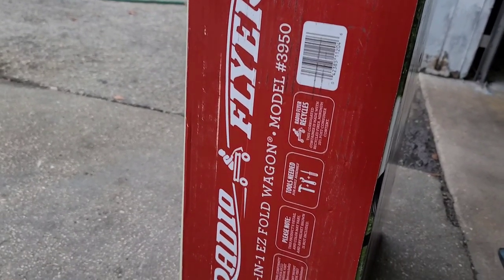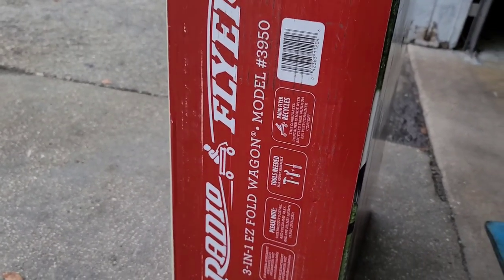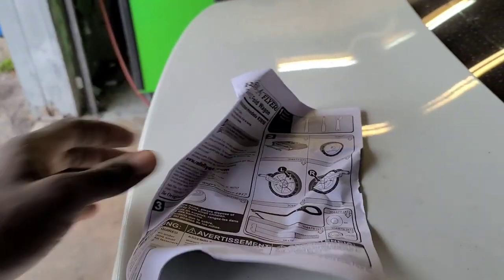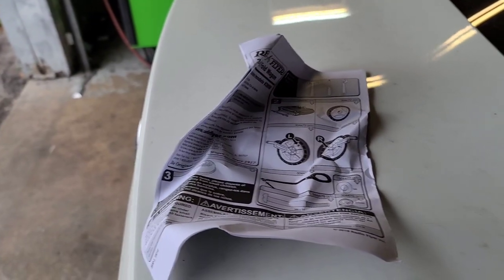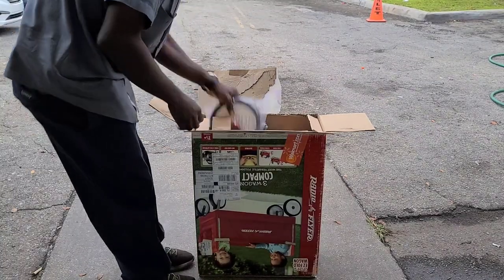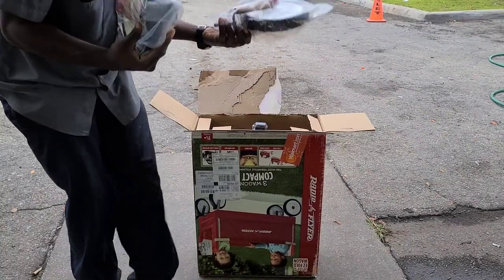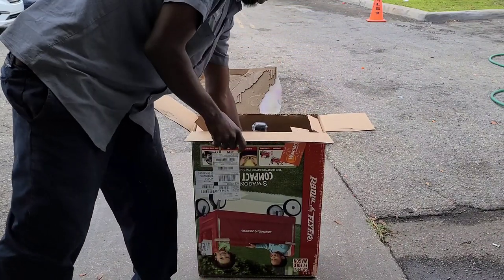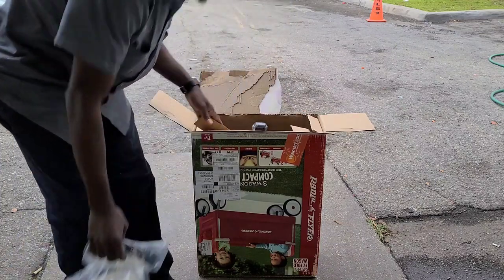Alright, let's see what we get in the box. We got the instructions right here that we're gonna use. Let's see what's in the box — and we got more wheels.